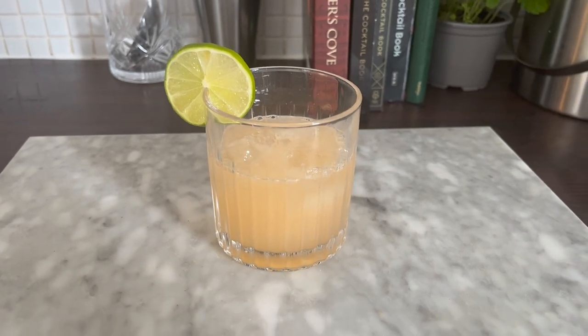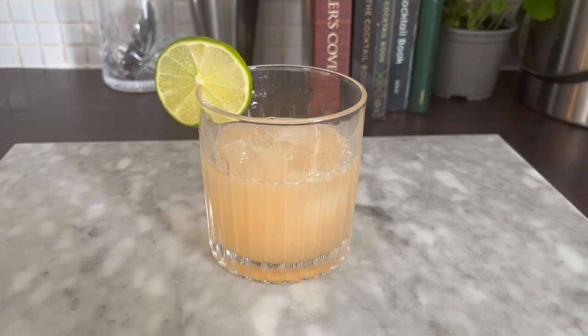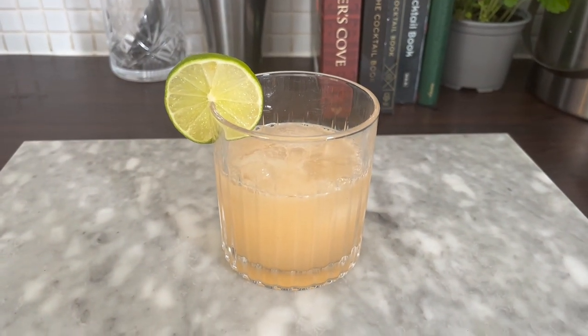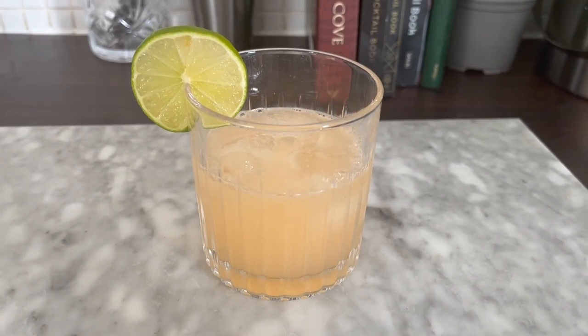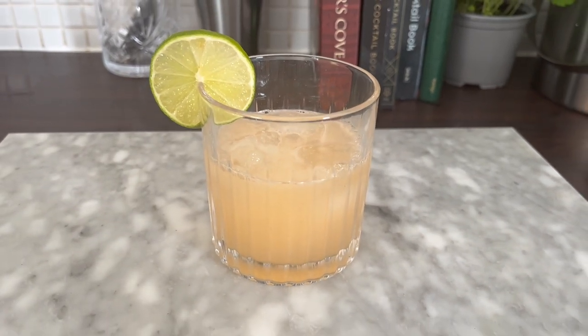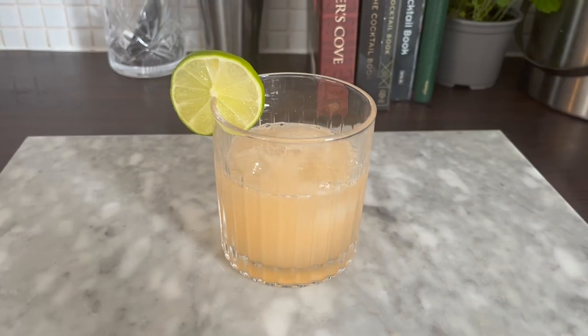The Greyhound — it's easy, refreshing, and chilled. It's like everybody else's pets apart from yours. In my opinion, this is a great every-occasion cocktail. I also think it could challenge the mimosas and the buck's fizzes of the brunch world for their titles. It's also exceptionally easy to drink as well as easy to make.